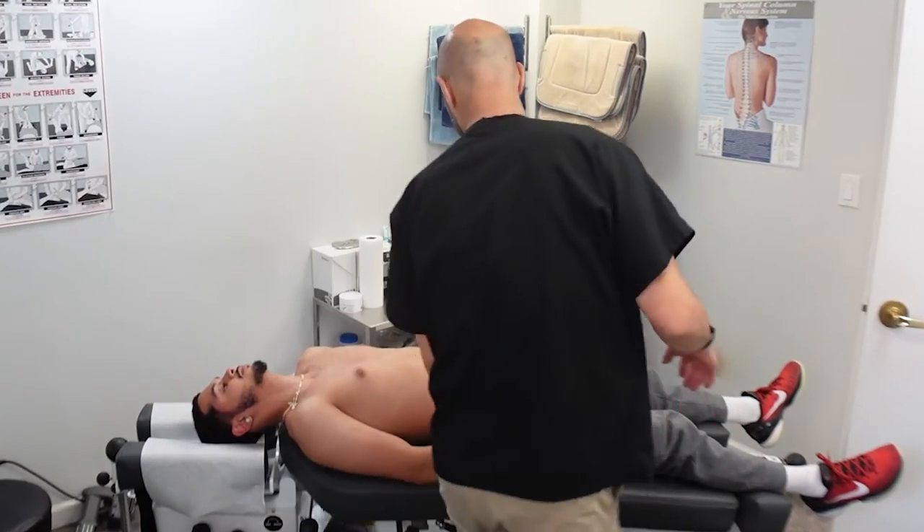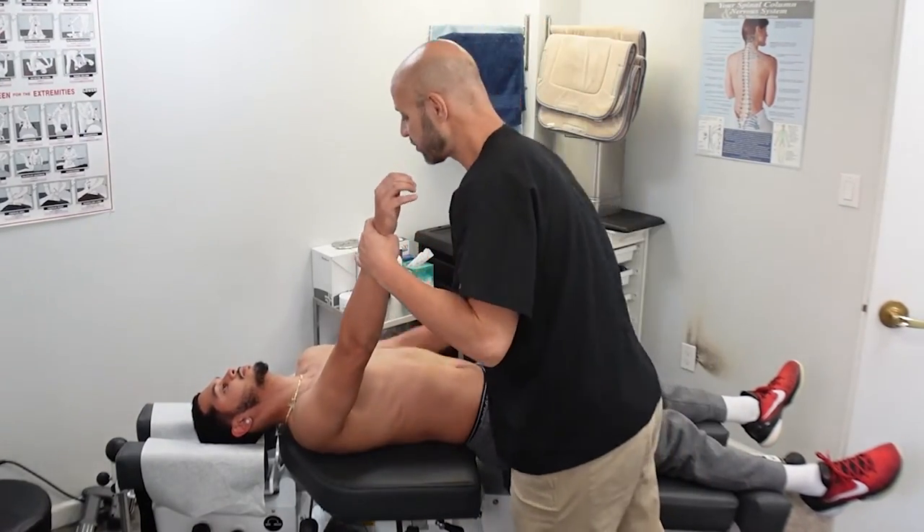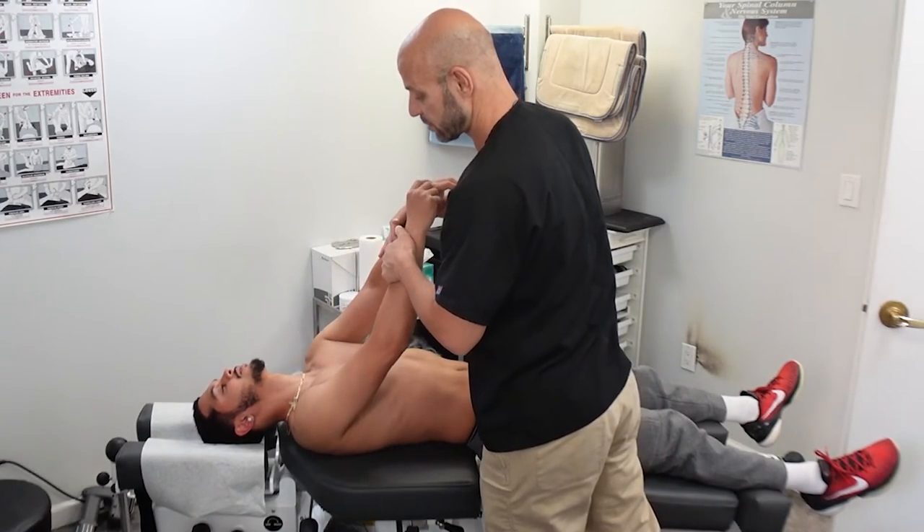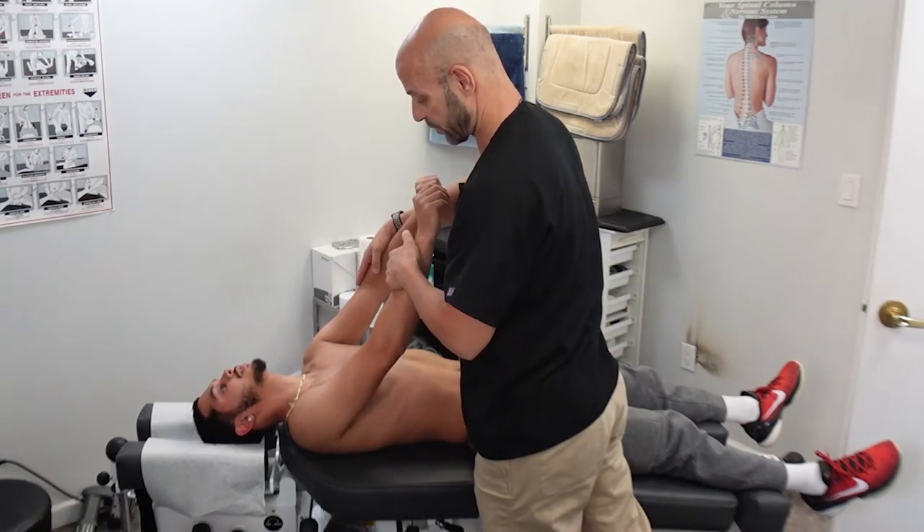Now we're going to test him laying down, arms out, for the anterior humerus. Ready? On three — one, two, three, resist. Does that hurt? A little bit on the left arm. Okay.